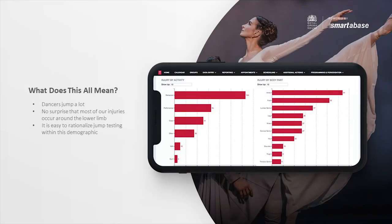So why am I talking about this? I just want to explain that dancers jump a lot — it's a really important part of their workload. It's also no surprise that they have a lot of injuries around the lower limb. This is an example of one of our dashboards used for injury surveillance, and on the right you can see injury count by body part — the main bulk of this is made up of the leg, foot, and ankle, essentially all lower limb. Based on this, it's really easy to rationalise jump testing in this demographic.